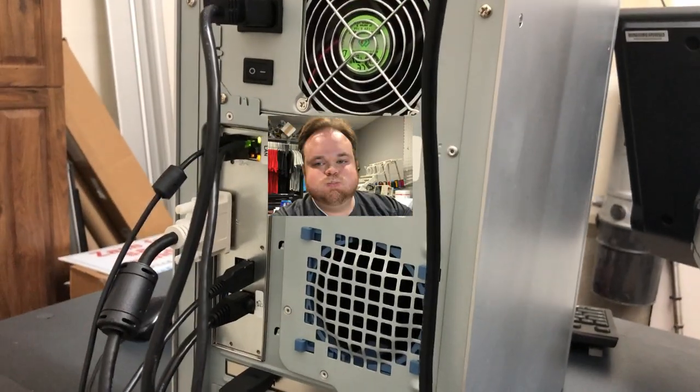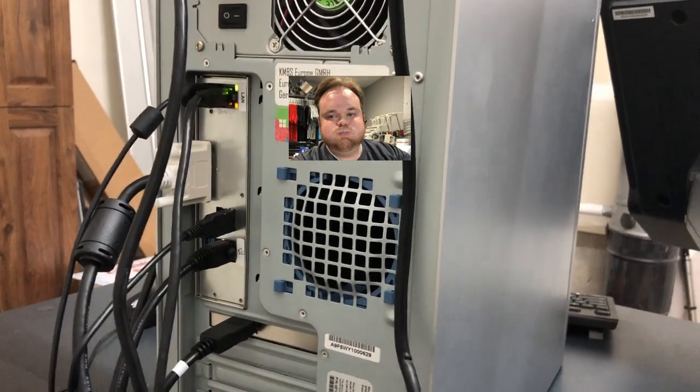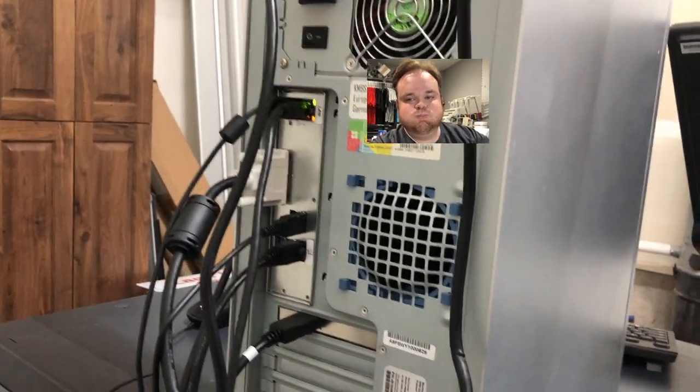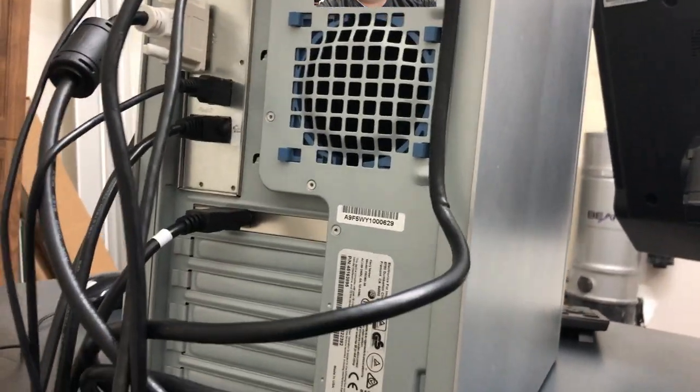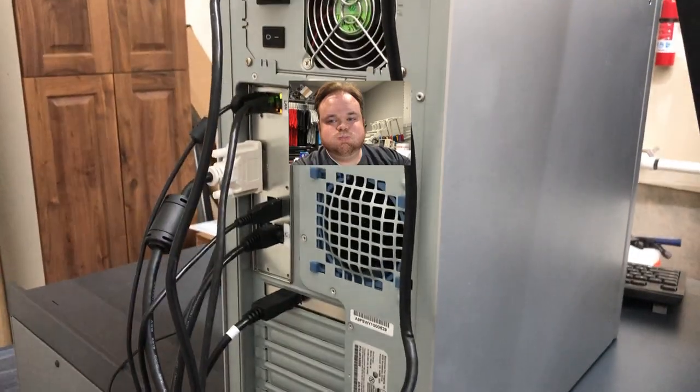Just to show you — it is literally just a PC. I'm not sure why it has all these different connections, but I'll figure it out and let you know.